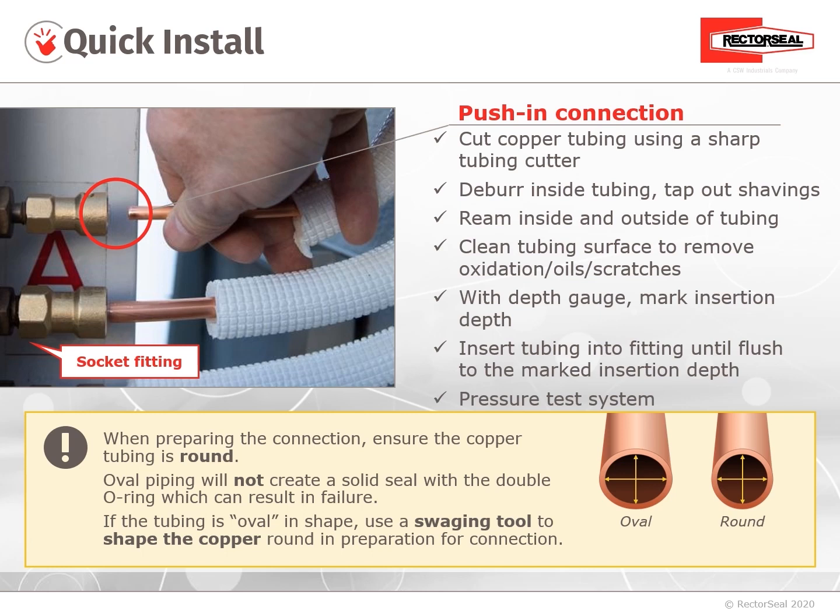Here are recommended steps for a leak-free push-in connection. Cut the copper tubing using a sharp tubing cutter. Deburr the inside of the tubing and tap out the shavings. Ream inside and outside of the tubing — reaming the outside will rid any sharp edges that can potentially damage the O-rings. Clean the tubing surface using either sandpaper, emery cloth, or a Brillo pad to remove any oxidation, oils, or scratches that can be a leak path.